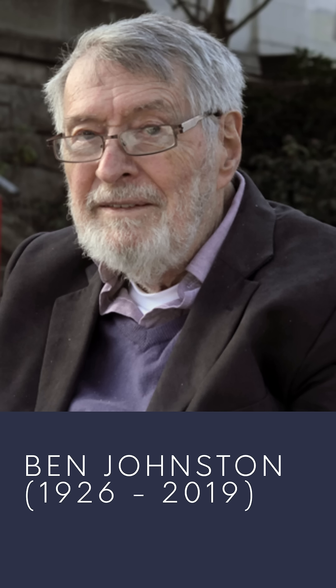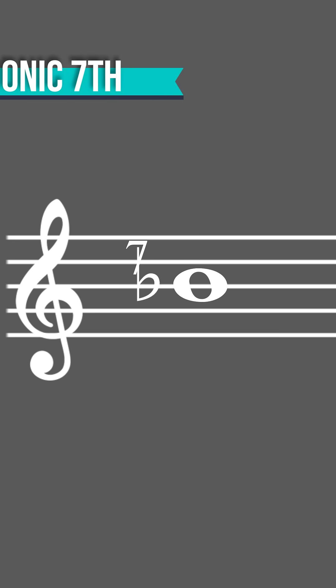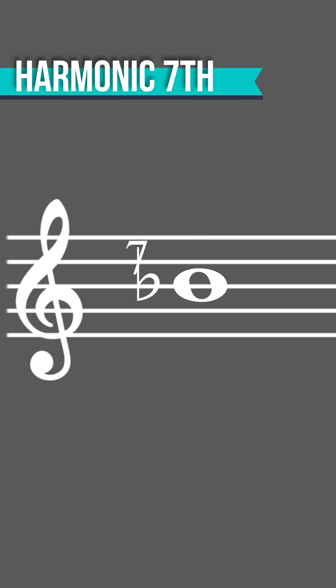Ben Johnston made frequent use of it in his music, even giving it its own notation: a superscript seven to raise it by a septimal seventh, and an upside down seven to lower it by the same amount.